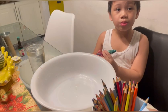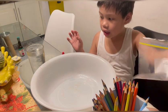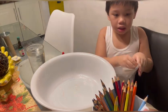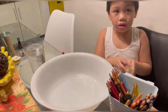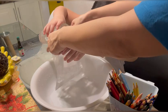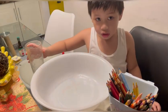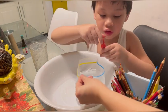Now we will do a no-spill string experiment. What do you need? We need a zip-lock bag, and then we need colored pencils, and food color to color the water, and then water.